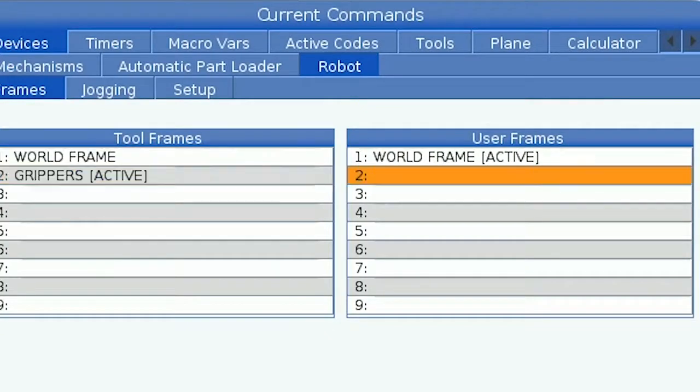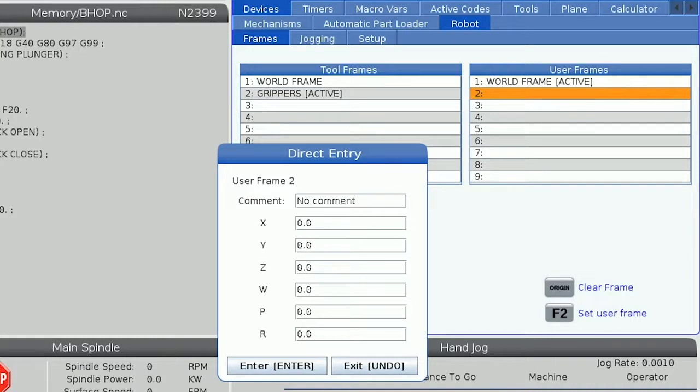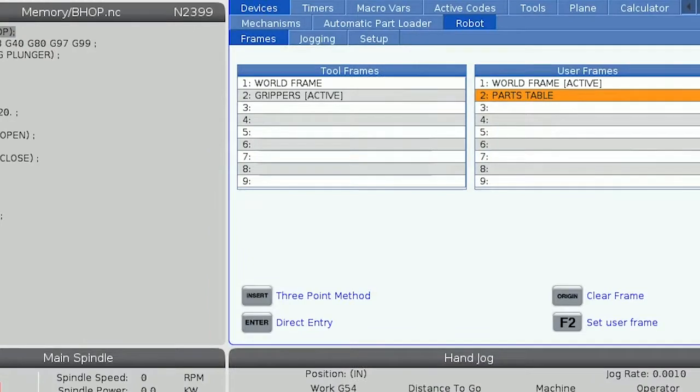Scroll over to a blank user frame and press enter to create a new user frame using the direct entry method. In the comment line I'll type in parts table to give that name to my new user frame. Then I'll input a negative 30-degree offset for W to compensate for the 30 degrees our robot is mounted at. Last, to flip the X and Y directions, I'll input a 180-degree offset for R and press enter to create my new user frame.